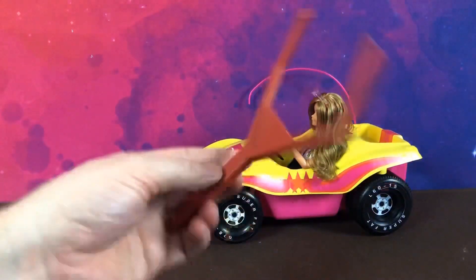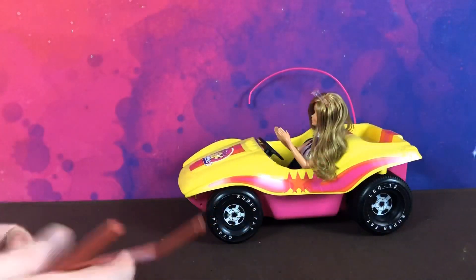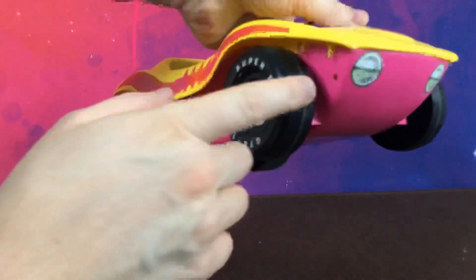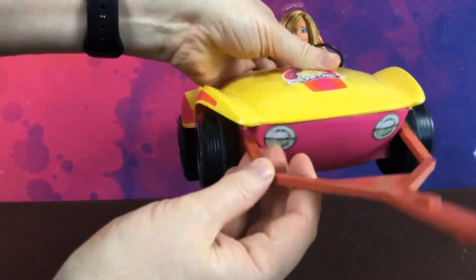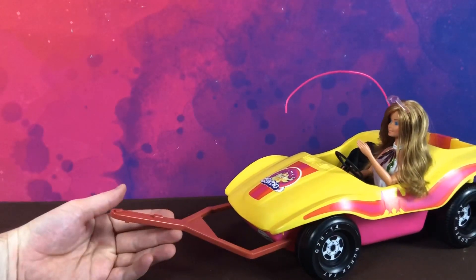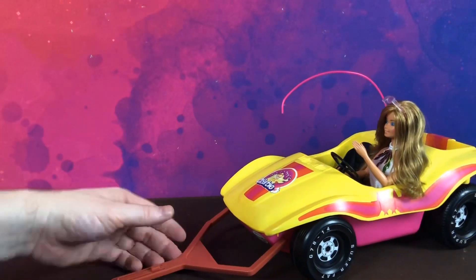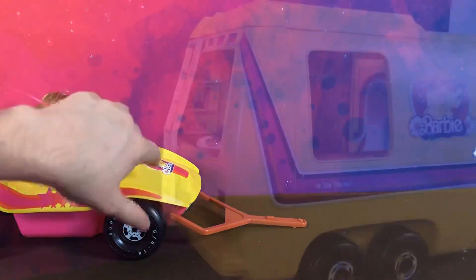Now the other part it comes with is this tow bar. It actually plugs into these two little holes at the front — just plug that in there and there. And then this part here clips over the tow bar on the Star Traveler. Let me grab my Star Traveler and I'll show you how it connects.